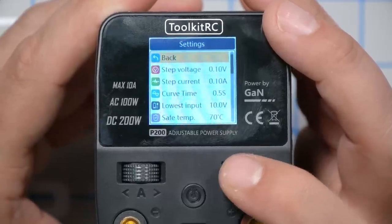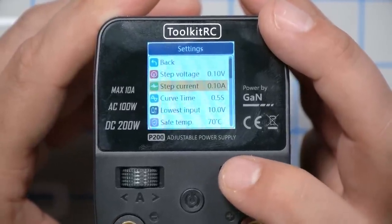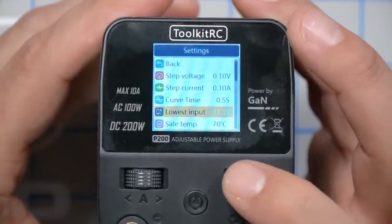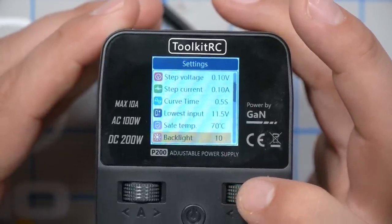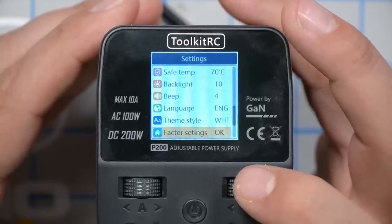It's probably not going to be a deal breaker for most people, but it certainly has to be acknowledged. If you hold down the voltage knob, you get the settings menu where you can change things like voltage and current step size, how quickly it ramps up and down to respond to the amperage limit, and the lowest input voltage. If you were running this off a car battery, you'd want to set that minimum input voltage to around 11.5 volts to make sure you can still start your car. There's also a safe temperature shutdown, backlight setting, and a few other cosmetic settings.